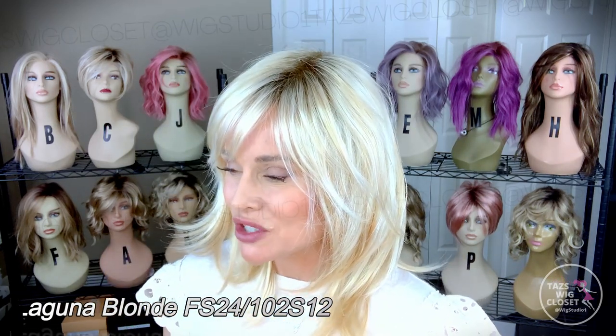So let's get into it: FS24102S12. The base color is like a medium to dark gold blonde. The gold in this color is very yellow and very apparent, but it's tempered with a pale baby gold blonde mix. You're going to see that pale baby gold blonde all over, which really cuts down on the gold appearance. But it's still definitely warm. Some areas have chunkier, bolder highlights than others. Overall, it's a beautiful, pale, warm blonde.